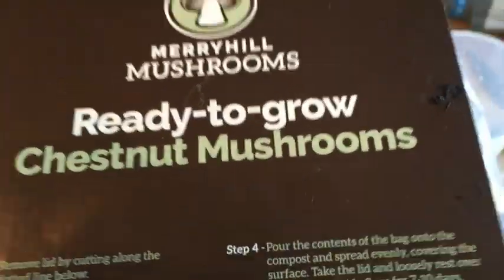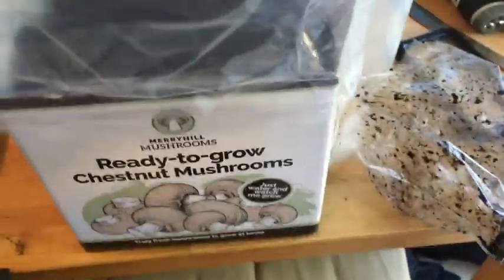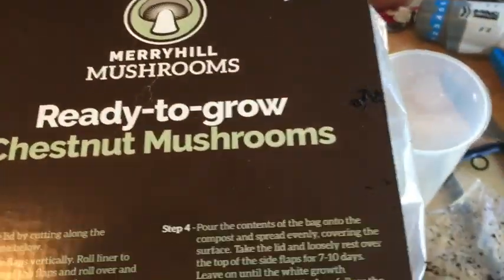I'll just have to wait seven to ten days, so we'll come back to that in a future video. It's quite exciting - I've never grown mushrooms before and these are my favourite, chestnut mushrooms. We'll catch up with those in a future episode.